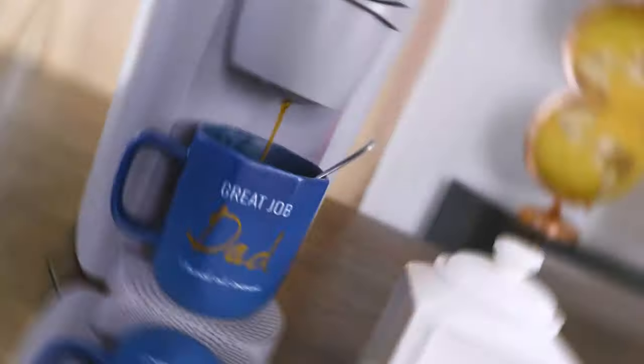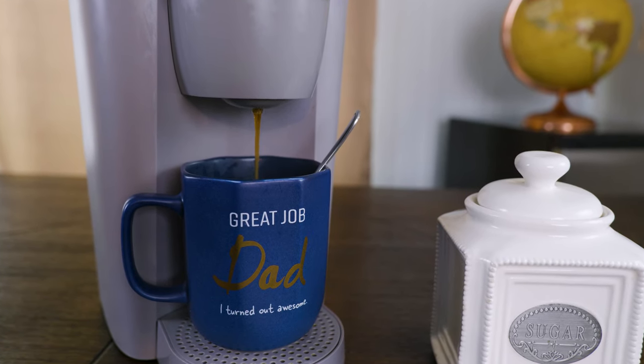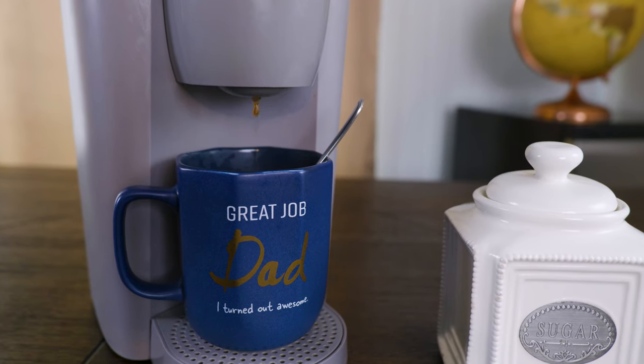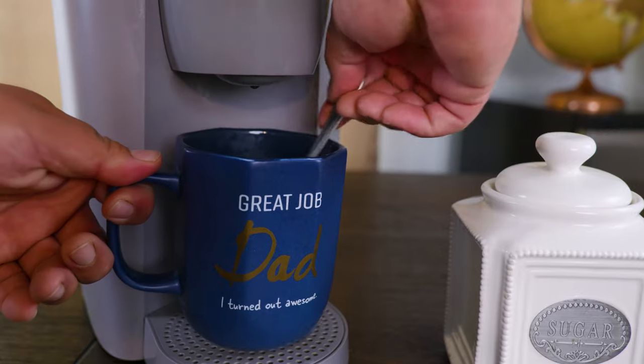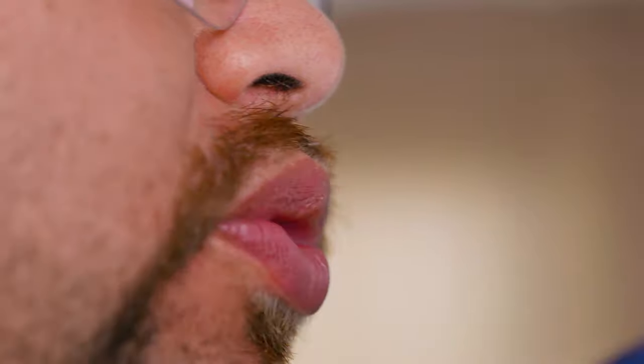So you woke up today and started to make some coffee. You look at the machine from the outside and it looks like it escaped a horror film from Freddy Krueger, and it's not supplying coffee as you told it to. And once you finally taste the coffee you look inside to see if you left a sock on it. Don't worry — here at the StataBox team we've got your back.